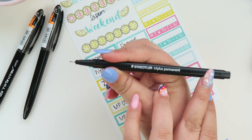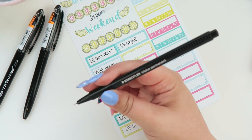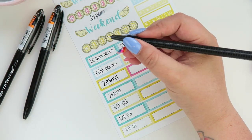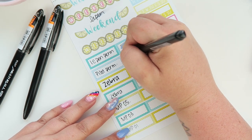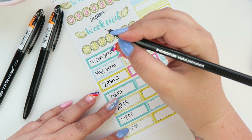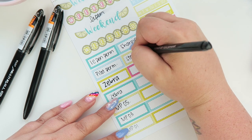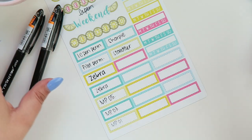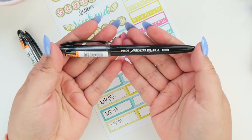Next we have the Staedtler Triplus Permanent. Staedtler also makes ones that look similar but I believe those may not be permanent, so make sure you get the permanent version. This permanent line does come in a lot of different colors — I think they do a whole pack — so if you're looking for colorful pens this might be a good option. I don't personally use different colors in my planner when it comes to pens.